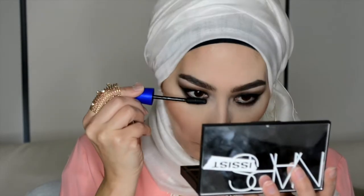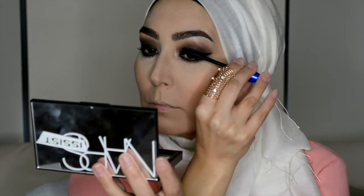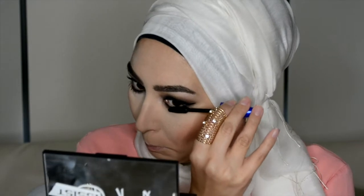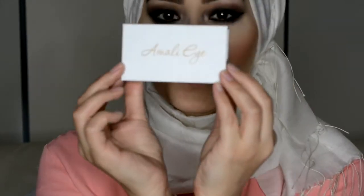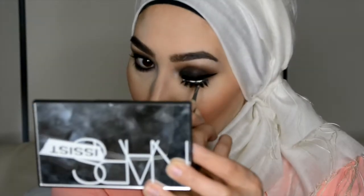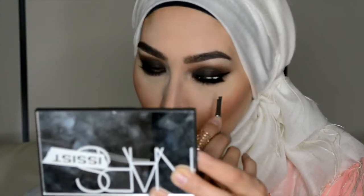Now I'm just going to use some mascara — this is the Maybelline Rocket Mascara. My current favourite lashes are the Amani eyelashes in Lowen. I've piled on the glue there but anyhow, just stick those on.